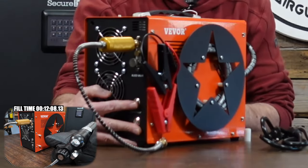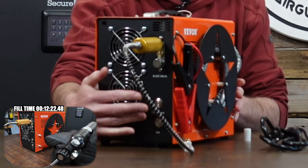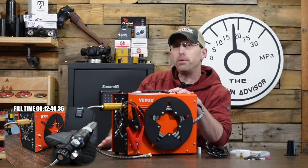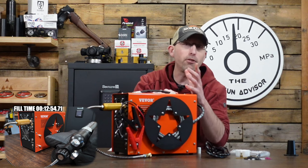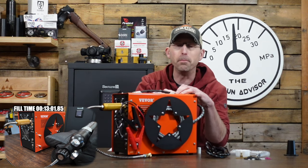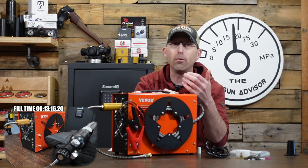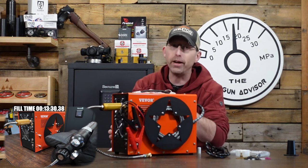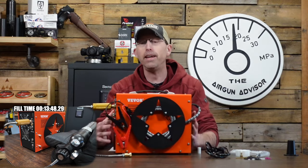The compressor turns on with the top switch, so you can turn the fans on and off each time. One thing that bothers me a little is that it has a converter built into it. That's a good thing — I like having the converter in there — but there's no on/off switch for the converter. So whenever it's plugged into the wall, you're always going to hear it running to some degree. You won't hear the fans running, but you will hear it running.